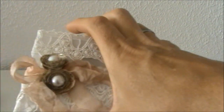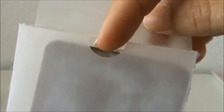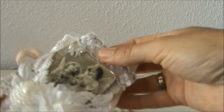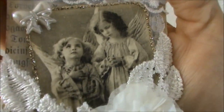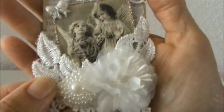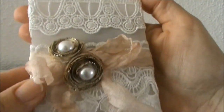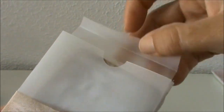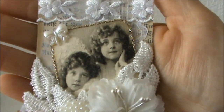Here's the next one — I also used my punch to create this notch. This is the third ATC, and you can see I absolutely love these images — beautiful little angels. And here's my last one. I really enjoyed creating these rolled roses as well — it's been a while. And here's the fourth ATC with another beautiful image from the napkins.